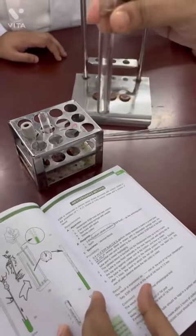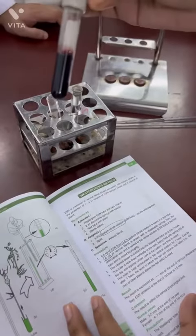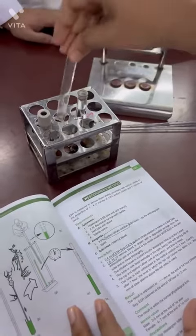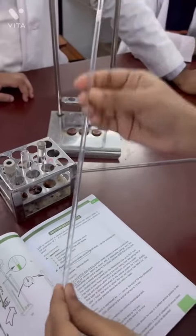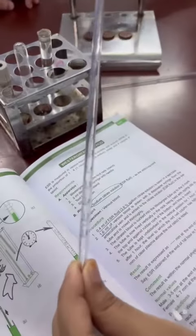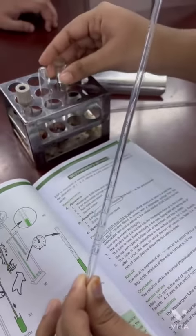This is the 3.8% sodium citrate solution. This is the blood sample. The sodium citrate solution is used as the anticoagulant for the ESR test.